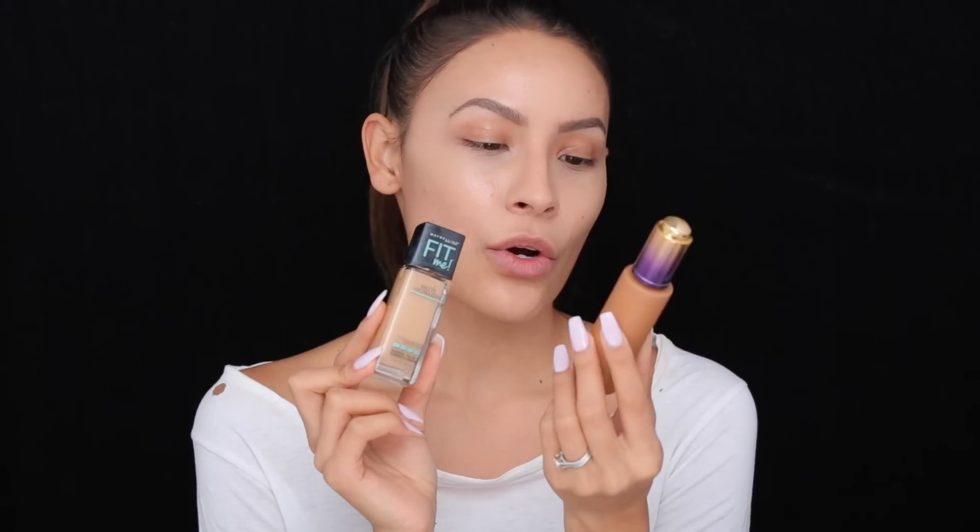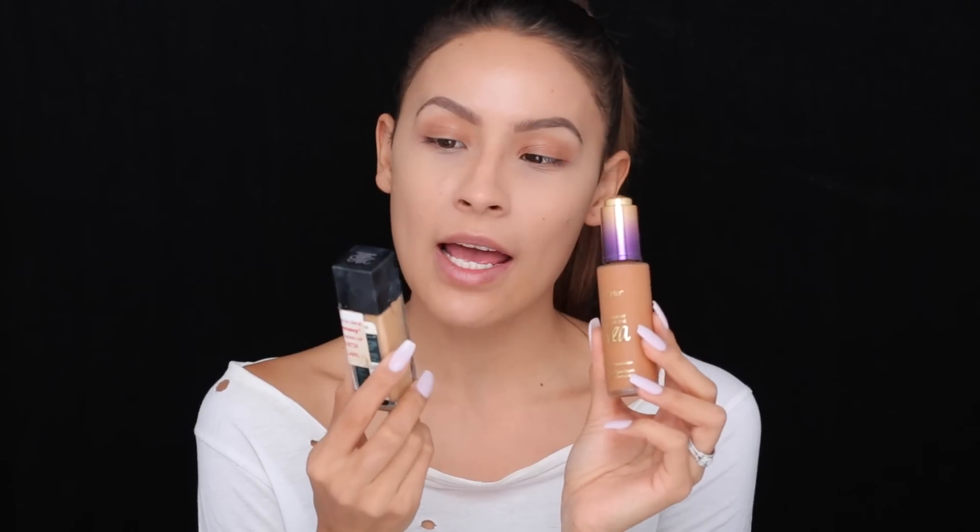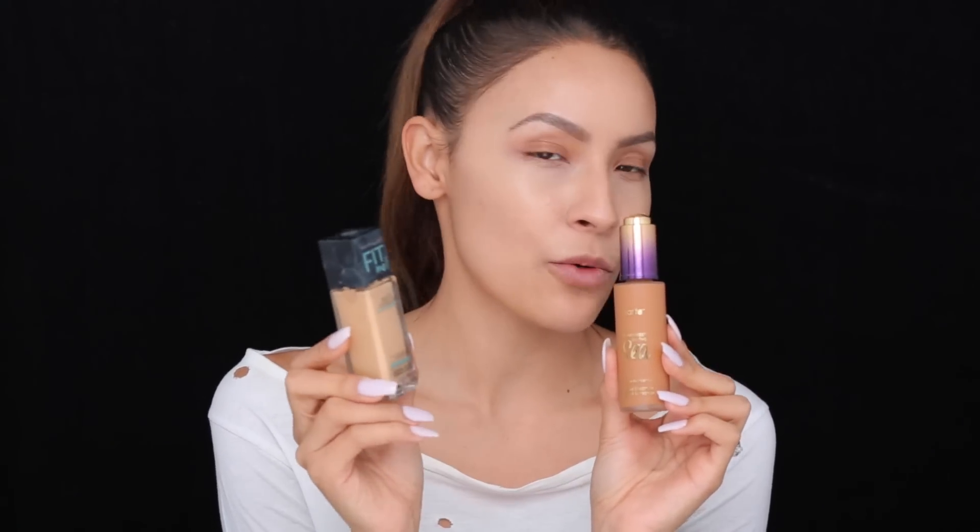Next I'm going to go in with my foundation. I've kind of been mixing foundations lately, so today I'm going to be mixing the new Tarte Rainforest of the Sea Foundation and the Maybelline Fit Me Matte and Poreless Foundation. This is a super tan shade, and because my face is pale, I just mix a couple of drops of this to make it match my skin tone better. You guys can just use whatever you have — you don't have to be mixing 20 foundations like I am.